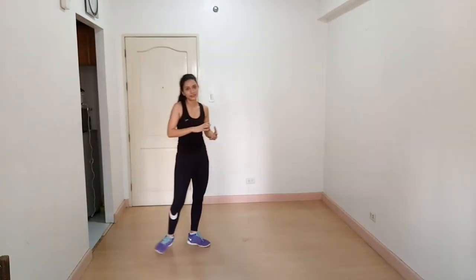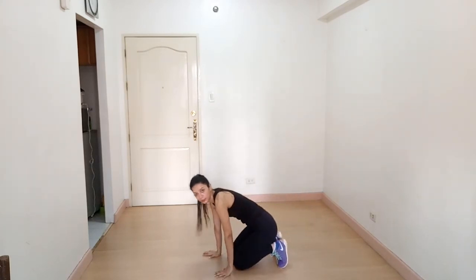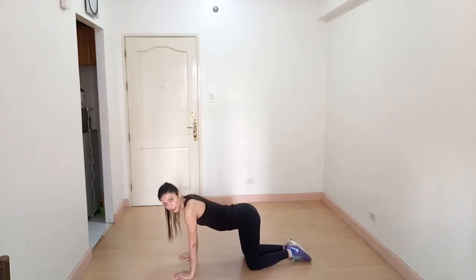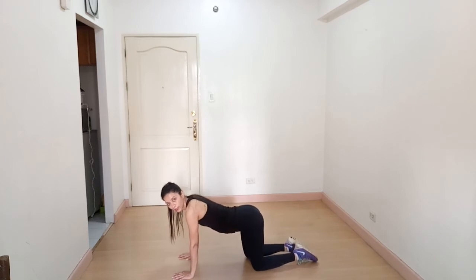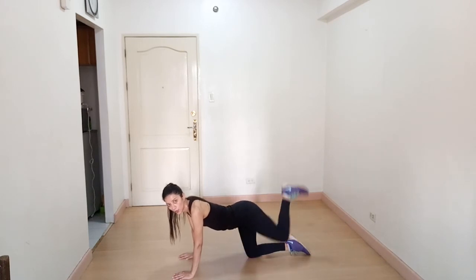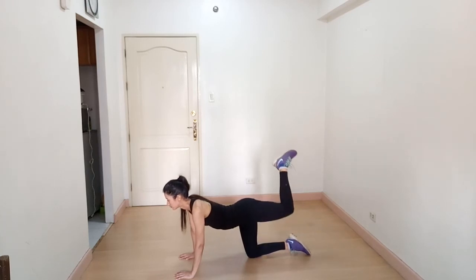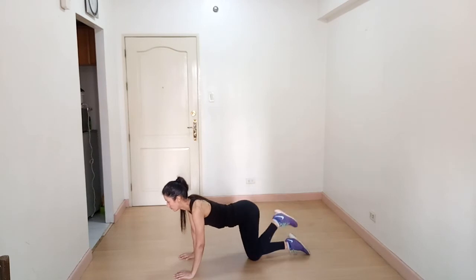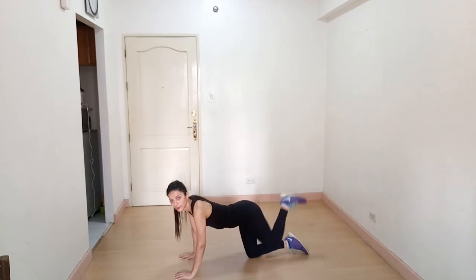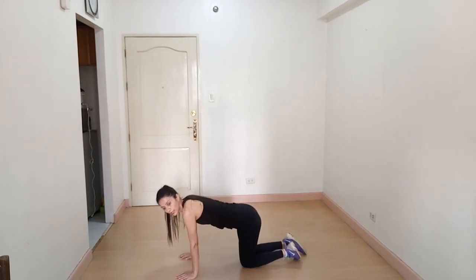Our next exercise is donkey kicks. Come down to the floor in a tabletop position — hands underneath your shoulders and knees underneath your glutes — and kick your leg up, breathing out on the kick and breathing in on the way down. This is a very good exercise for your hamstrings and glutes.